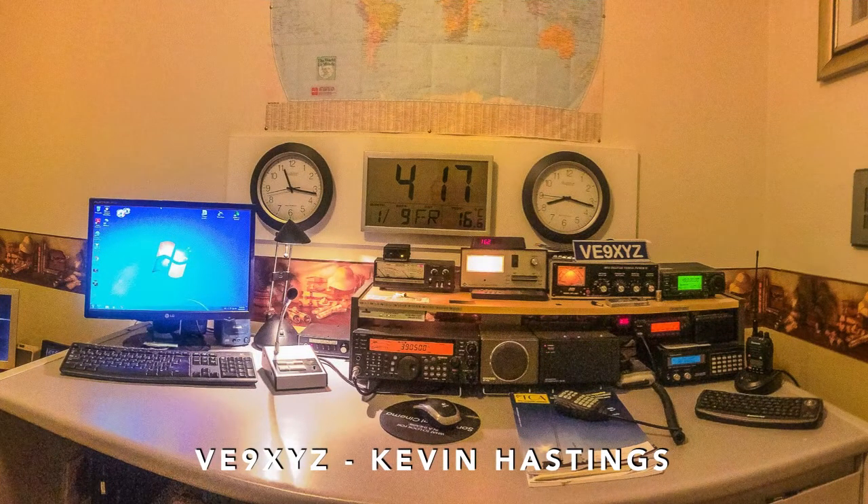Here's the operating position of Kevin, VE9XYZ, in St. John, New Brunswick. He uses a Kenwood TS570DG, an ICOM 706MK2, and a Softrock Lite 2 pan adapter.